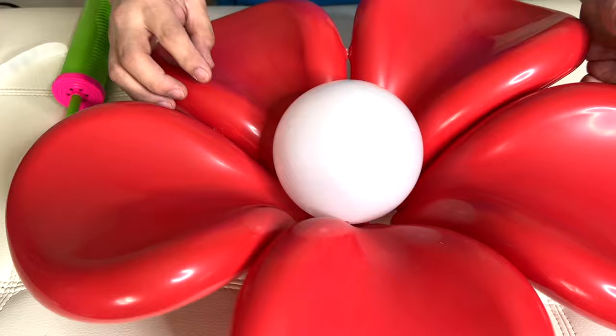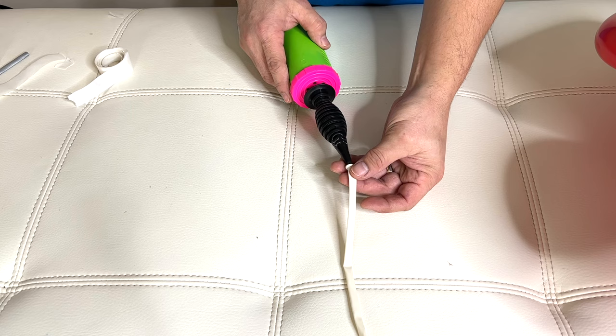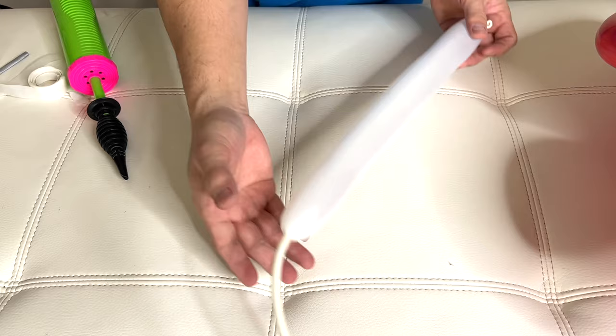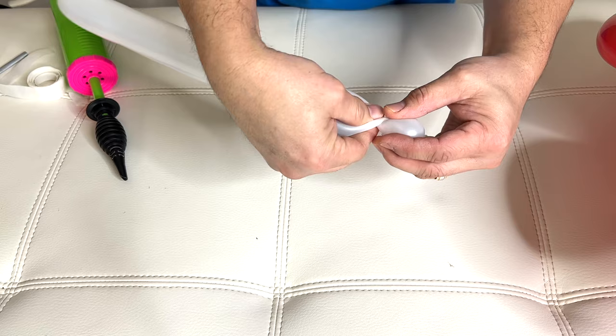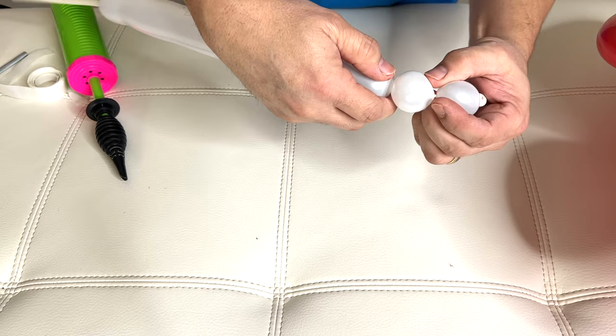This time we need our 260Q — sometimes we call them modeling balloons. Now it's time to inflate: I pump one, two — leaving about two fists of uninflated tail. Now we'll make balloon beads: pinch and then twist. Hold on to the very first bead, then pinch and twist again. Now there's two — put it between your fingers.